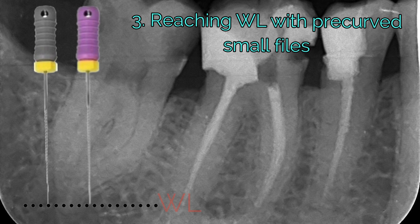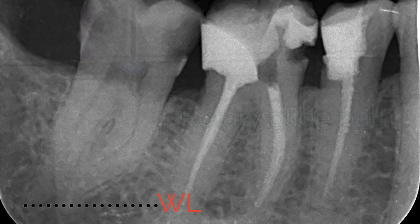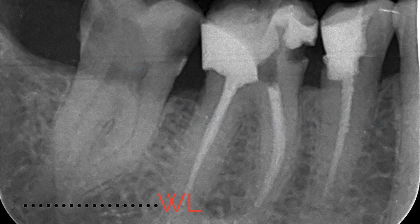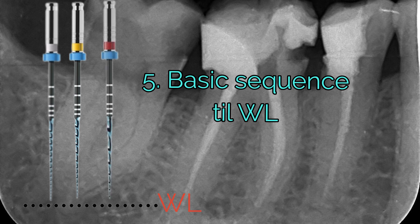Now the goal is to reach working length with small hand files. Do not hurry up. Irrigating is very important in these early phases of treatment. Once we have a manual glide path, we use a small caliber rotary file to avoid complications such as ledges, especially in difficult cases like these. And as a last step, carry out the usual sequence.